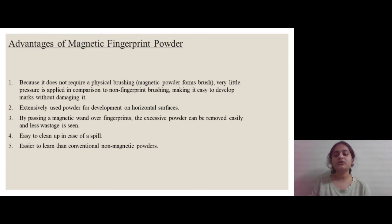Now let us see some advantages. First, since direct physical touch is avoided, minimal damage is seen with the latent fingerprint. Second, it is an extensively used powder for development on horizontal surfaces. Third, excessive powder can easily be removed by only passing the magnetic wand over the fingerprint. Fourth, if powder spills out of the container it is easy to clean since it is magnetic in nature. Fifth, it is easier to learn than conventional non-magnetic powders.